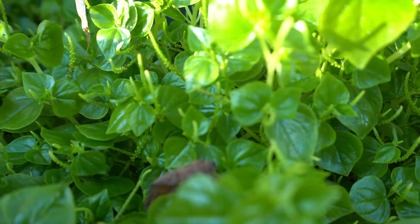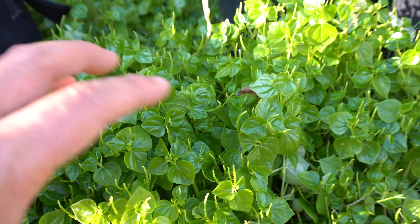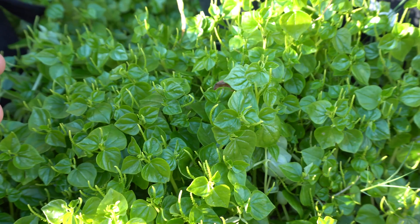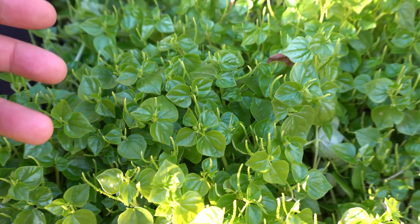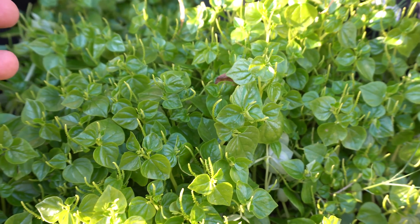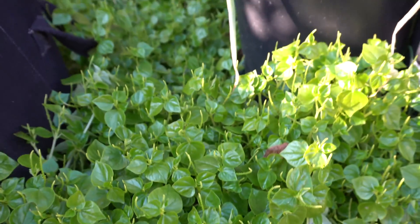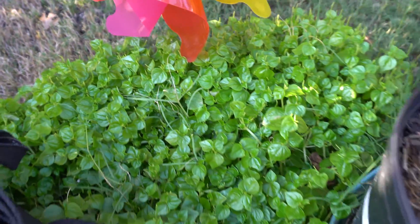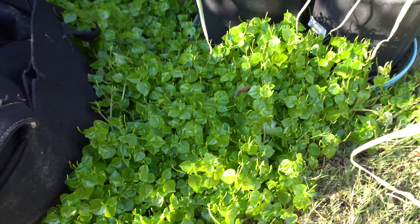Once the seeds are ready they turn black. They're very hardy plants — once the seeds drop they can overwinter and then in the next spring when the weather is warm again they'll grow. Let me show you some places where the seeds drop and they just come back season after season. Here is one patch — they look like succulent plants and they're just wonderful.